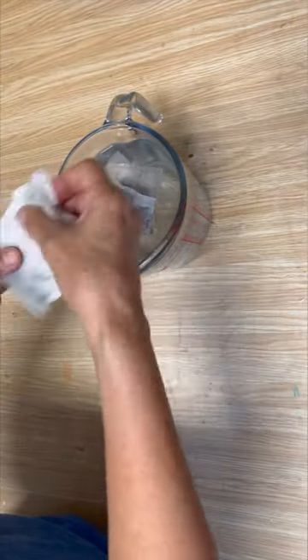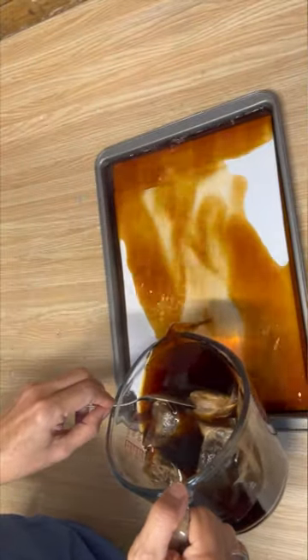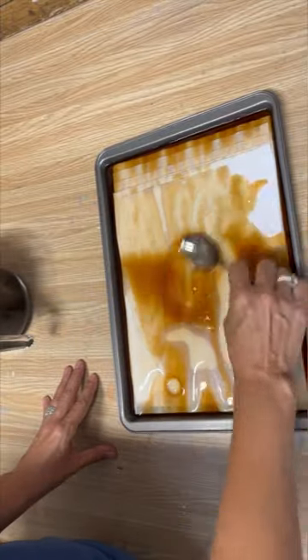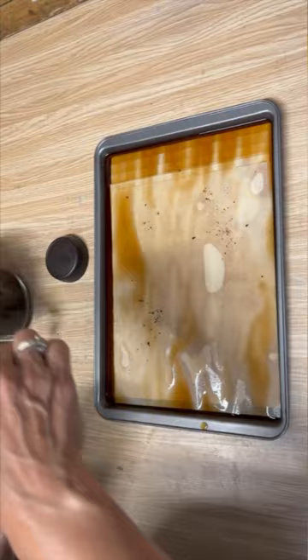Today we're tea dyeing some computer paper. I've got some boiling hot water and I've put seven or eight tea bags into that hot water and let it steep. I've put some computer paper into a cookie sheet and I'm pouring that tea mixture over top of it, and we're going to let it sit for about a half an hour.